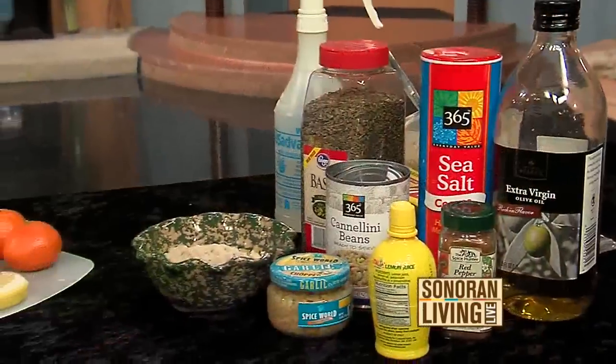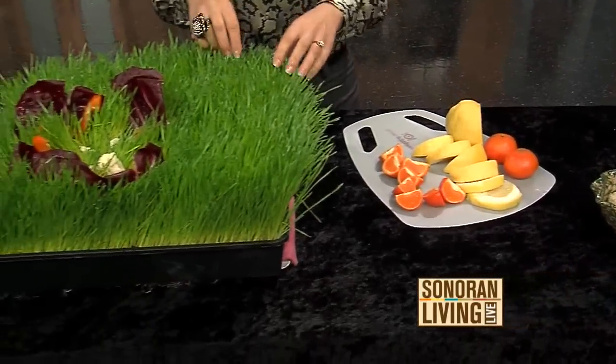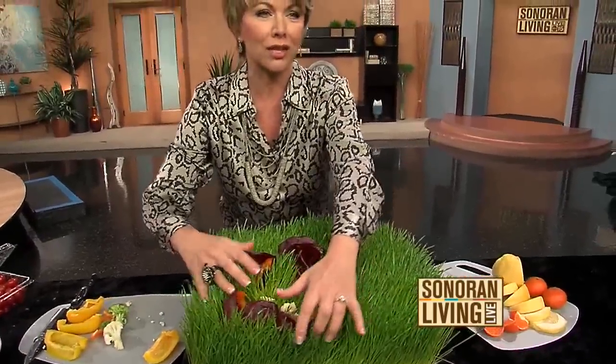I have the recipe and all of the tips on our website, sonoranliving.com. It really did look better on Monday — the pictures were great, and we're still eating on that. It doesn't matter how it looks; it tastes delicious.